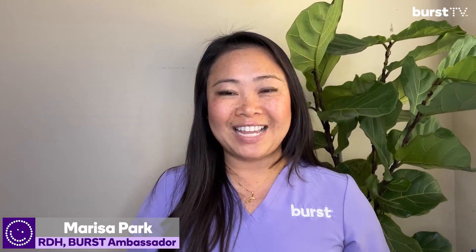Hi guys, welcome back to Burst TV. My name is Marissa. I'm a registered dental hygienist and Burst Ambassador. Today I will talk about one of the most forgotten parts of our body, the tongue.